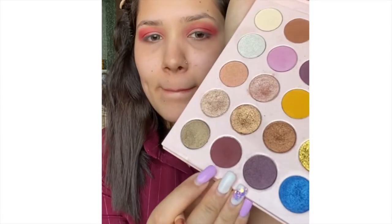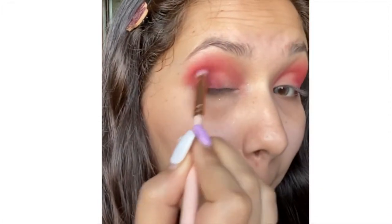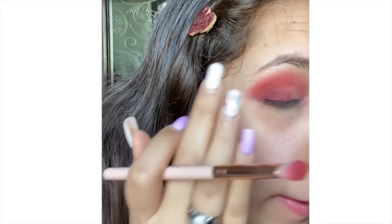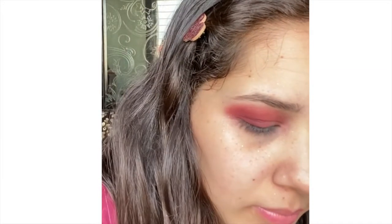It's very difficult to work with matte shades, so please make sure to always blend, blend, and blend. Next I'm going to use a very dark maroon wine shade to darken my outer corners and my crease. Then I'm going to use SFR Colors wet eyeshadow palette.